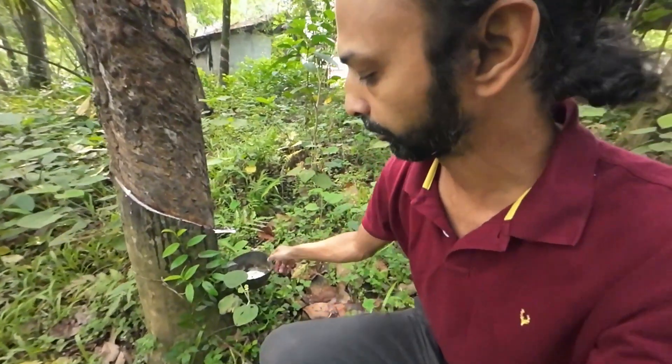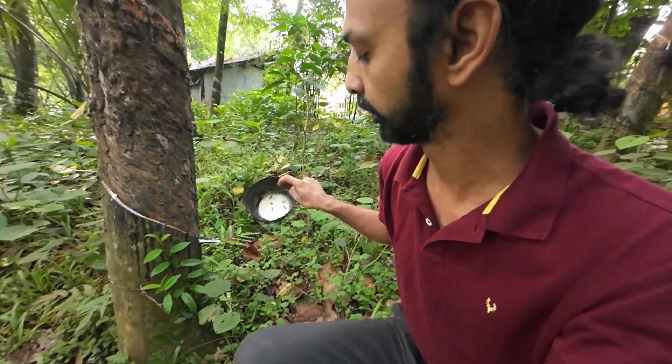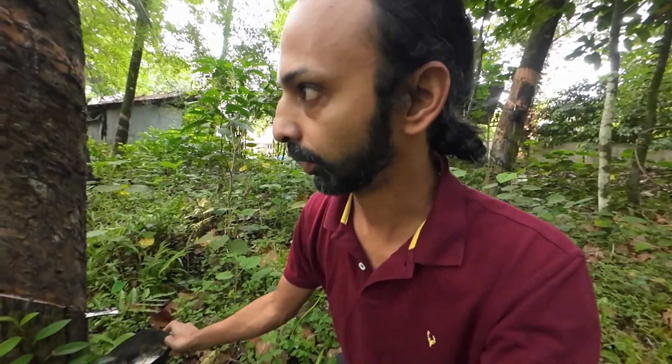When you cut the rubber, the sap falls and hardens — this is the rubber sap and it gets sold. It's collected and taken to that smokehouse over there and it's smoked for a couple of days before being sold. Let me show you the smoking process.